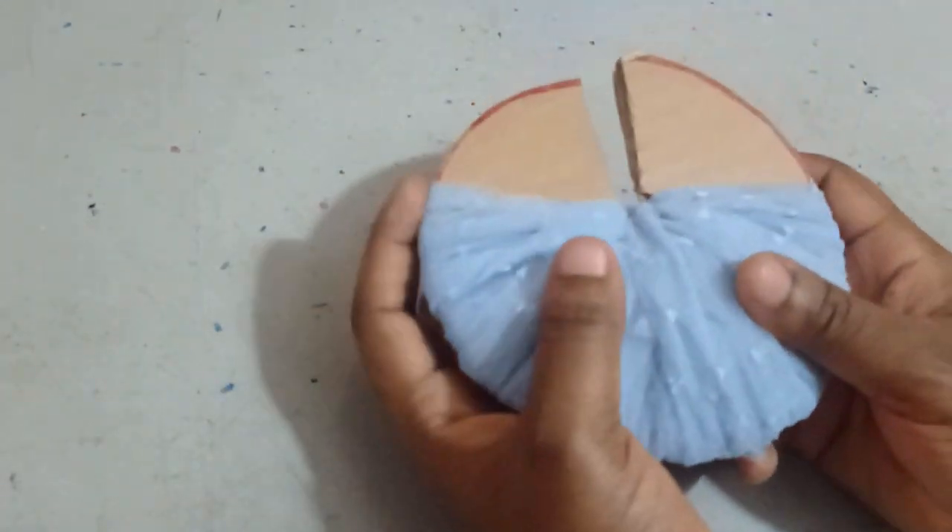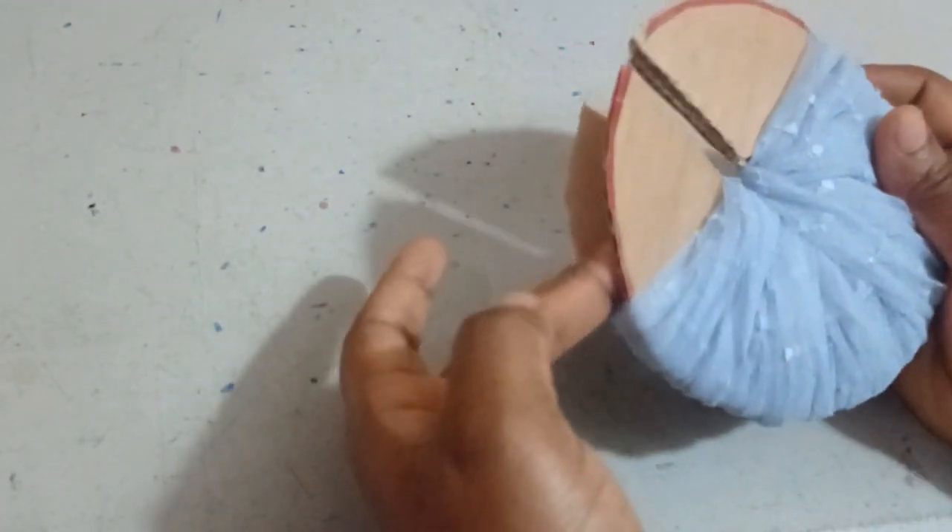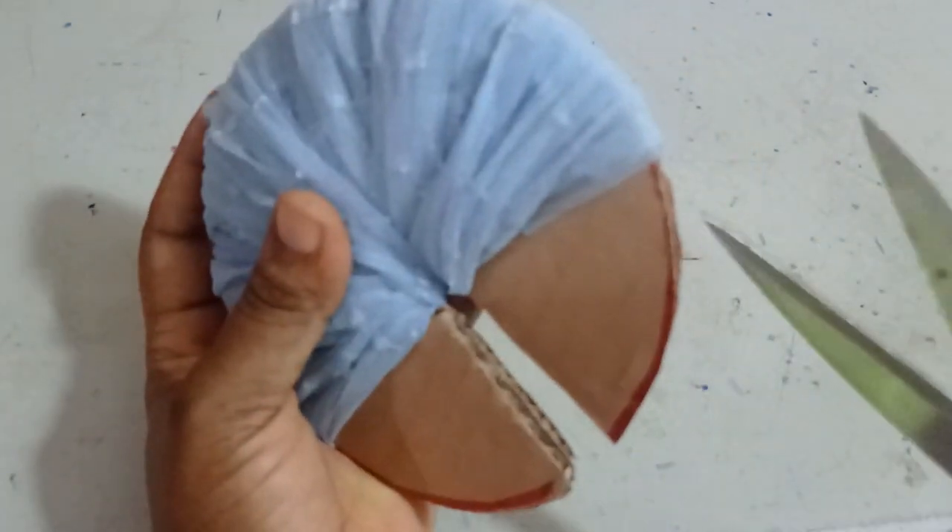Now I've completely wrapped all the net around. Remember, we have two templates together here. Using my scissors, I'm going to cut through the middle — between the two templates — cutting through all the net. I'll keep cutting through each section around the entire circle. Once done, I've successfully cut all the net. You can see it on both sides. Do not release it yet.